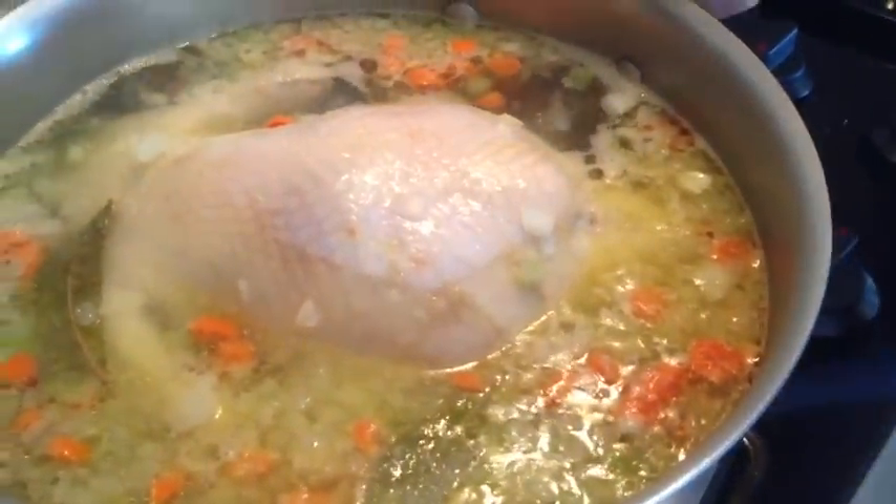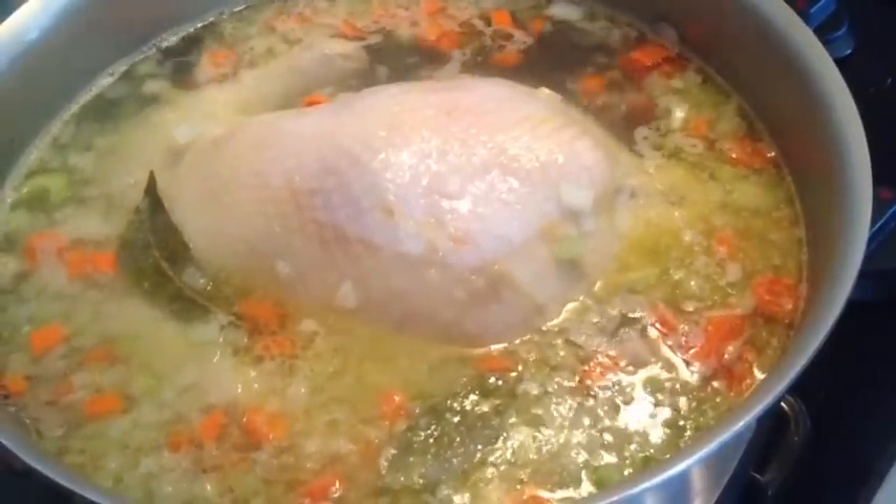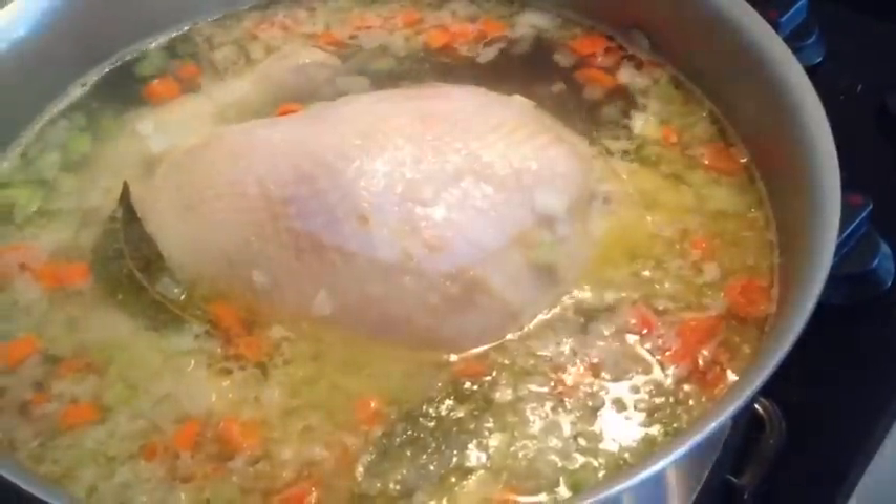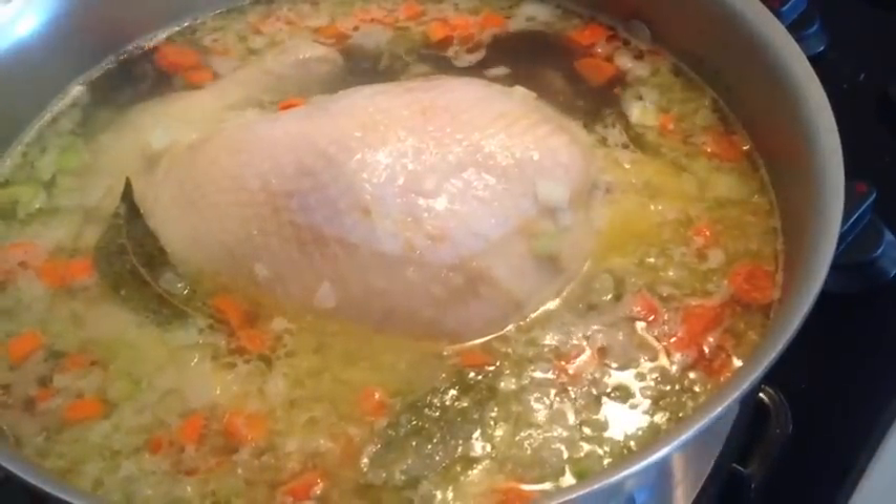We're going to let it simmer for probably about 20 minutes. Once the chicken cooks on the bottom, I'm going to turn it and cook it on top, and then we're going to take it out and finish up our soup.